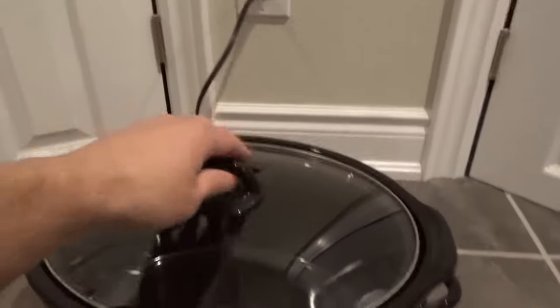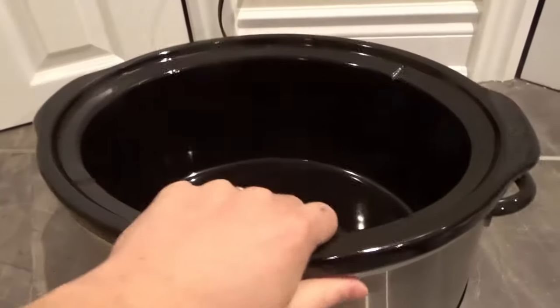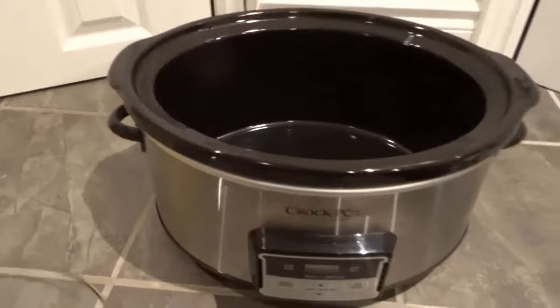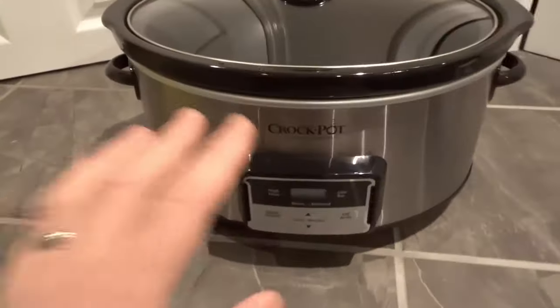So let's get right into the video. First and foremost, you want to plug it in. You want to make sure that you remove the lid and you want to load up any food that you want to be cooking inside of there. So load it up, put the lid back on, and then you're ready to start slow cooking.